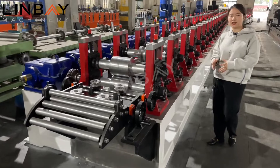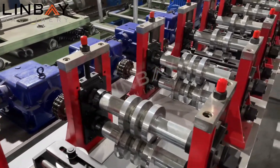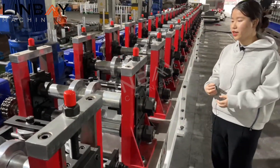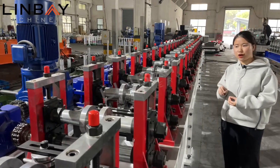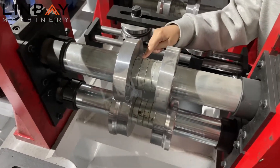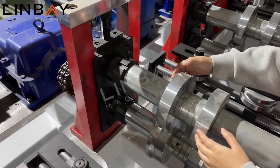We have 28 roll forming stands here. The more forming stands there are, the more beautiful the profile comes out, and the more stable it is in terms of tensile strength and yield strength. All the rollers here are chromed and very resistant — they have a 0.5 millimeter chrome layer. I will now introduce how to change the spacers. You can take the spacer out and remove it, then put a different spacer in to produce a different size.